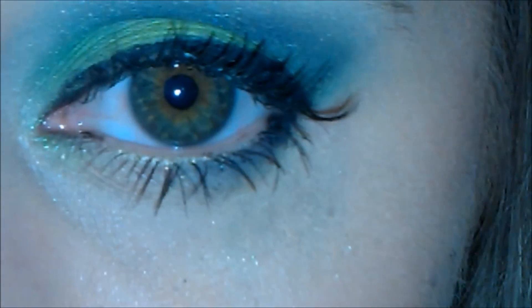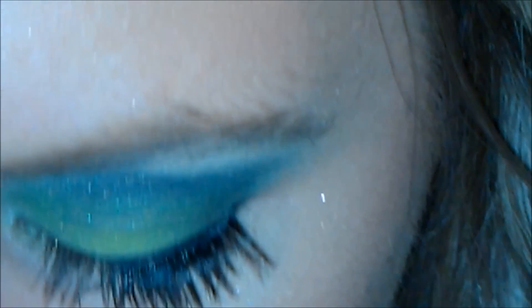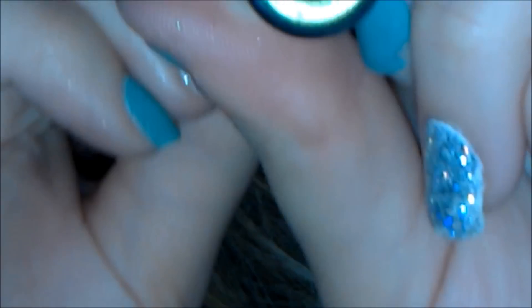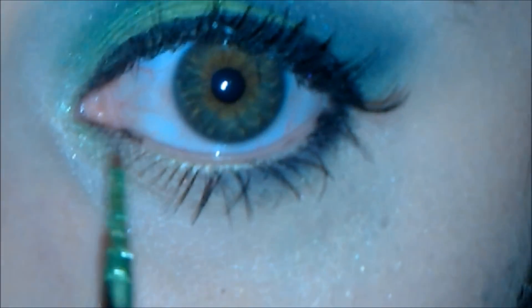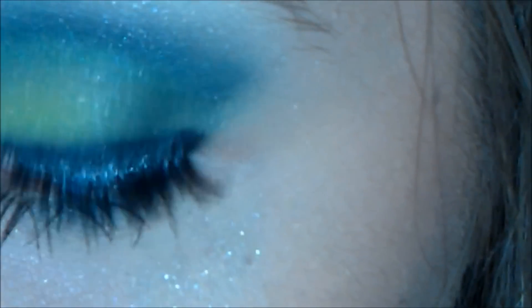One last step — this is optional. If you'd like to add a little bit more green to your eye, I'm taking this green eyeliner by Milani. It's called Infinite Eyeliner in the color Eternal. It's kind of difficult to apply, but if you work slow with it you should be able to do it. I'm just going to apply it from the inner corner to about where I ended with my black eyeliner.